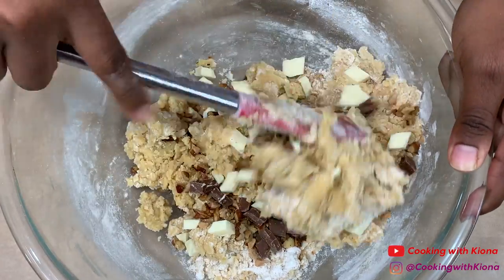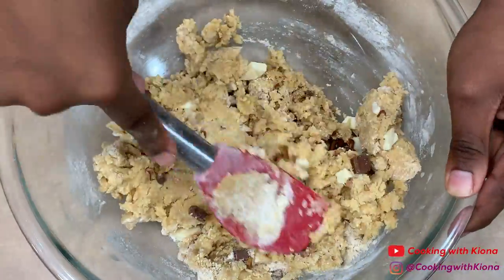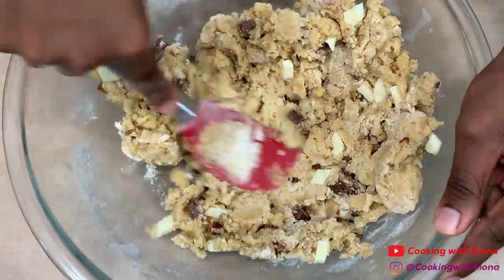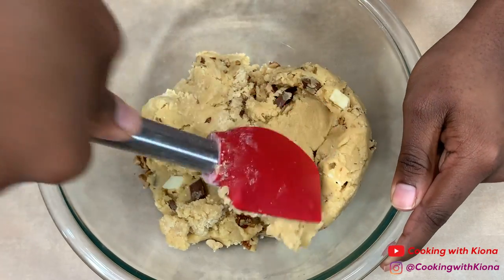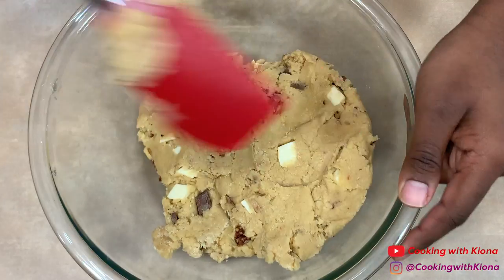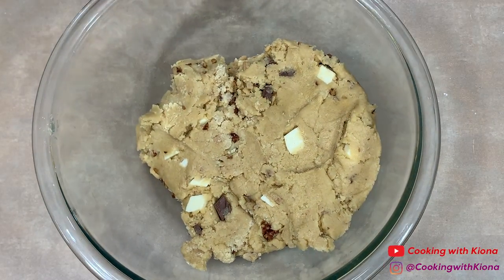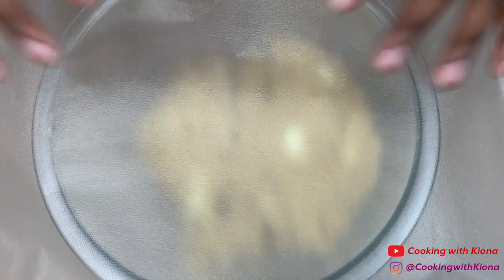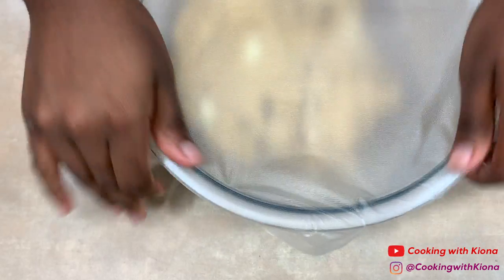The amount you add is honestly up to you. I added a fourth a cup of everything. I didn't add a lot of chocolate because my family and I aren't really huge fans of super chocolatey cookies, but it's really up to you on how you want your cookies to be. When you finish making your cookie dough, cover it with plastic wrap and then place it in the fridge to chill for 30 minutes or overnight.